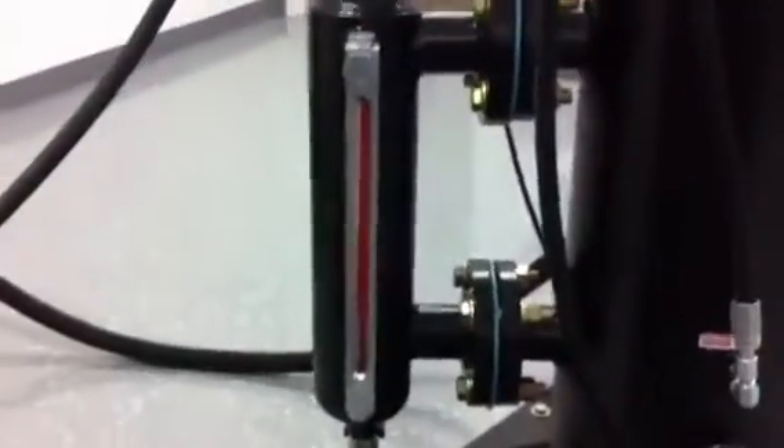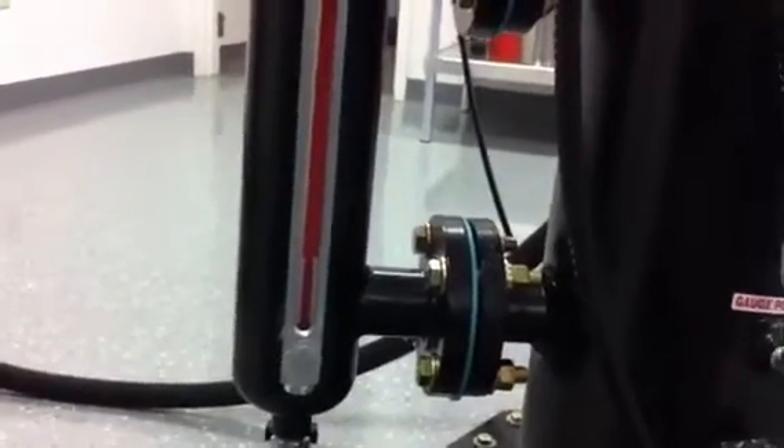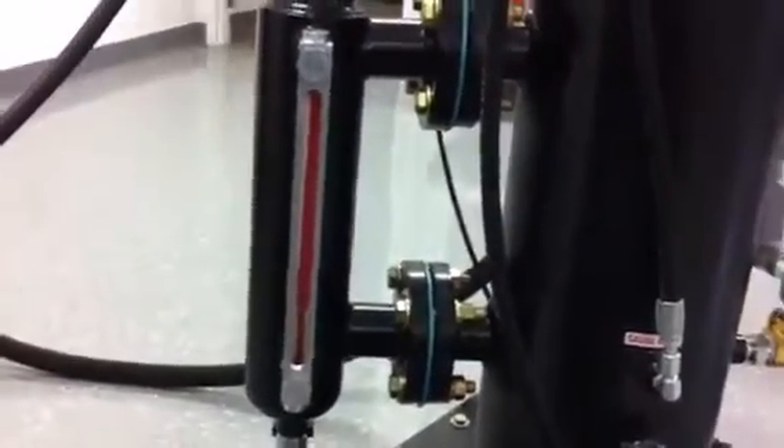From the sight glass we can see the water on the bottom and the diesel floating on top. Typically there will be water in the bottom, so we get good separation and we're only draining water, not draining water and diesel.